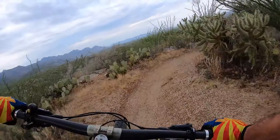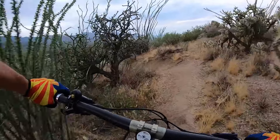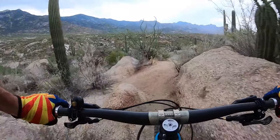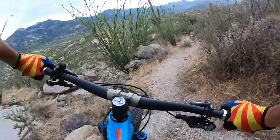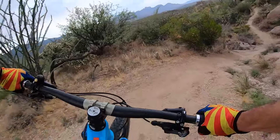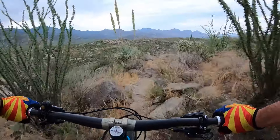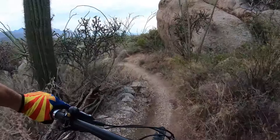No mistakes on this trail — pull out the cactus line in the trail. I have a feeling there won't be too many enduro lines with this much cactus.